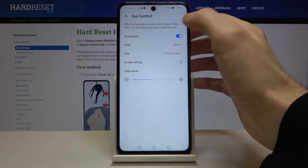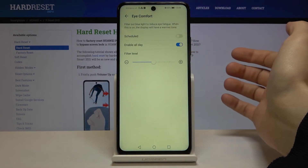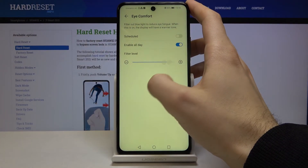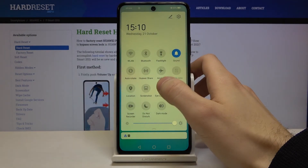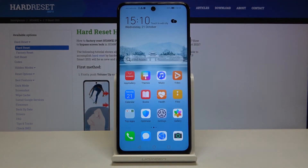You can set it on a schedule or you can set it to be enabled all day. Here you can change its intensity. You can also switch night mode from the upper bar. And that's it, thanks for watching.